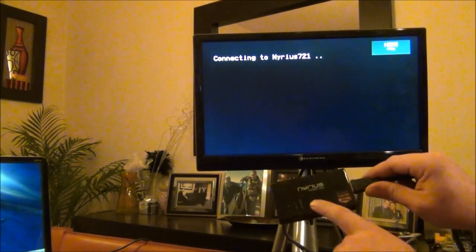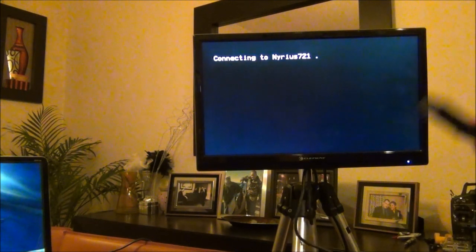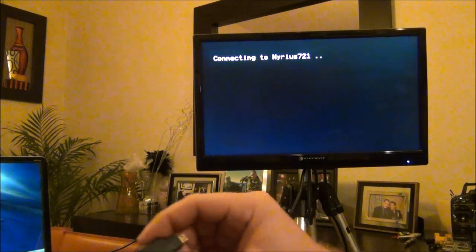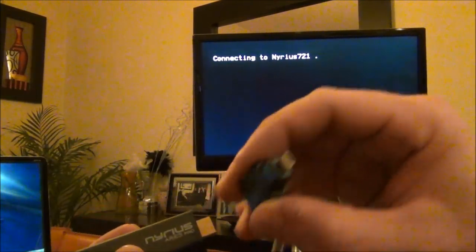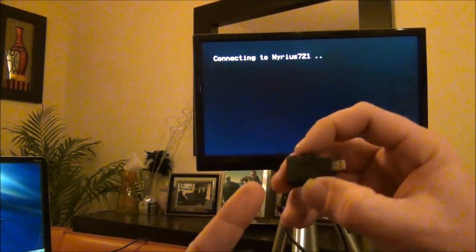We have power now and you can see how it's connecting — it's searching there for the transmitter. One thing that doesn't come with it that you do have to buy, at least for a GoPro, is this HDMI to micro HDMI adapter here.